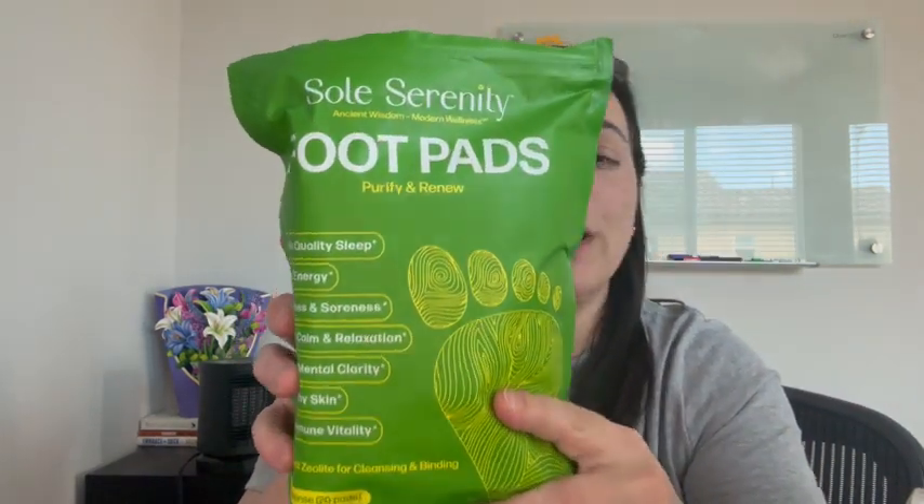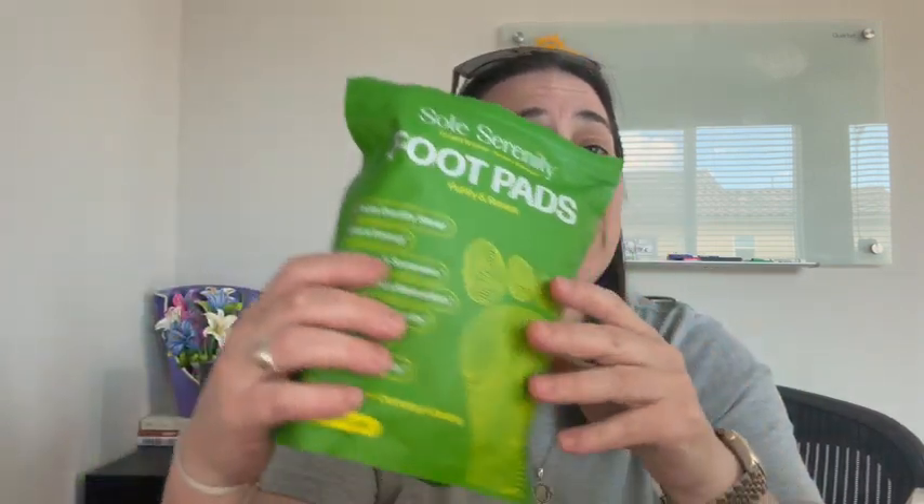So I very highly recommend this. It comes with 20 pads, one for each foot. So it's a 10-day sort of cleanse, so to speak. And I hope you enjoy. Bye-bye.